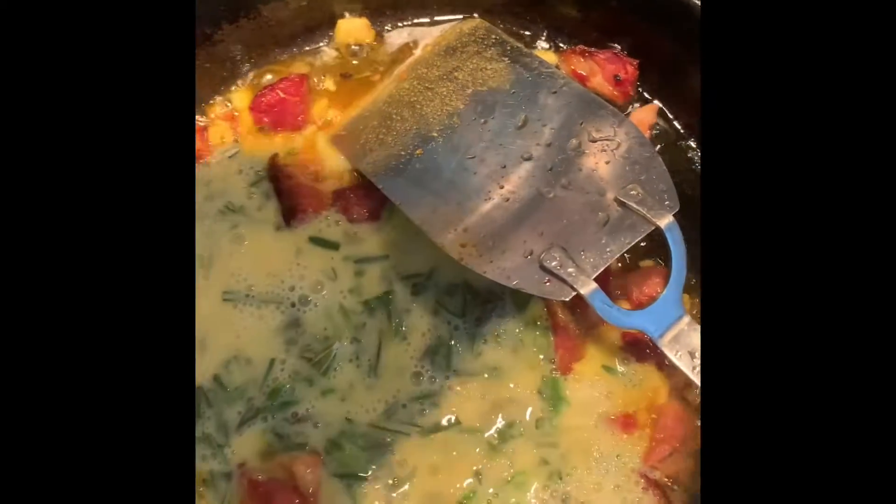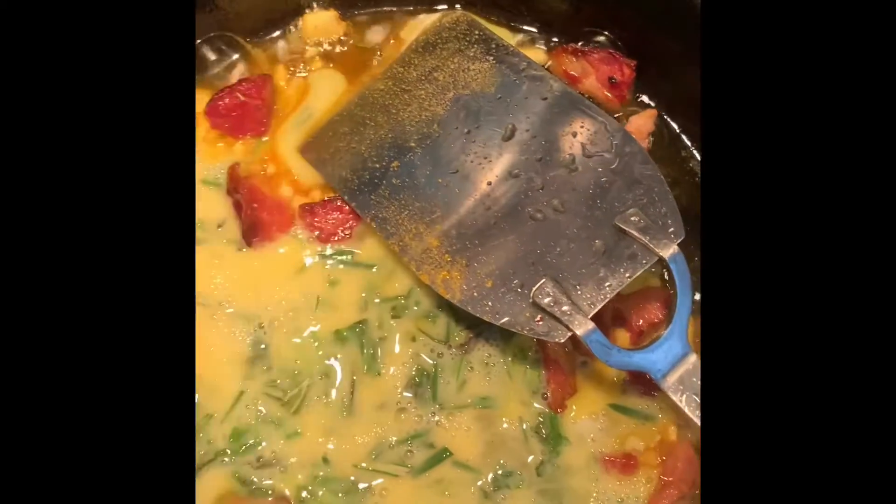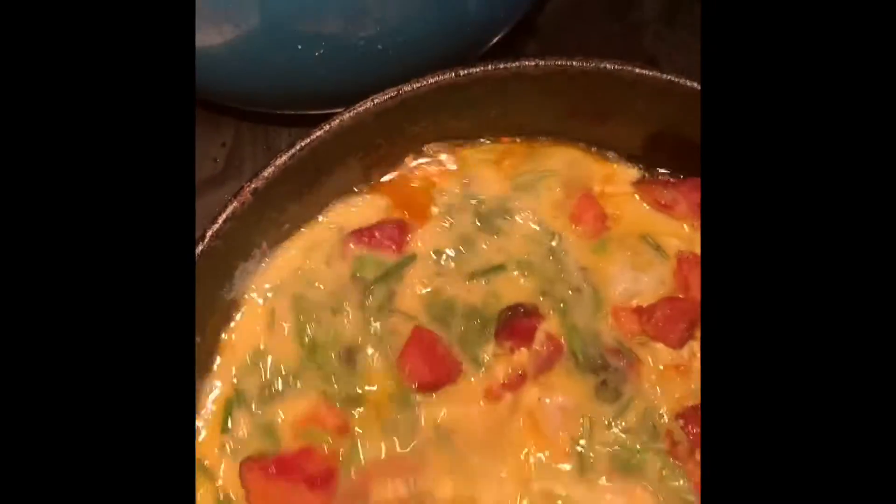I'm adding my eggs with herbs, salt and pepper. And you guys, you can use any herb — any herb works.